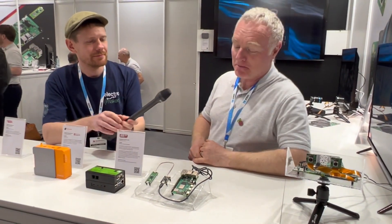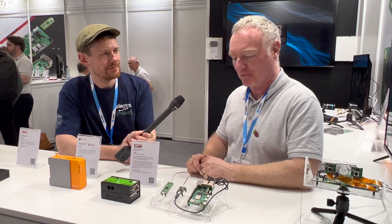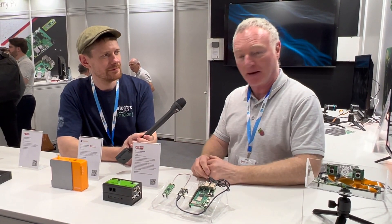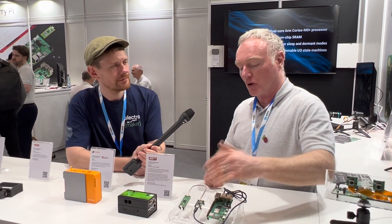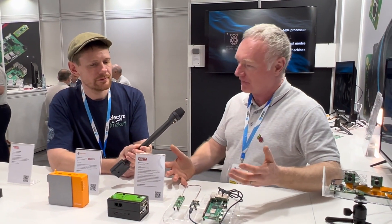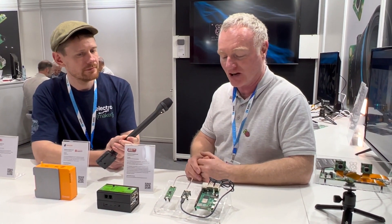As I've been asked a number of times at the show already, isn't it just a Pico in a different form factor? And yes, it is really just a Pico in a different form factor. What we're going for here is convenience. You've got the connectors there rather than having to wire up a breadboard or similar — you've got a very simple connection here.